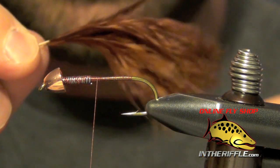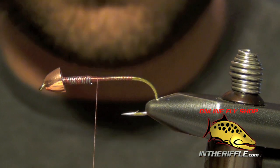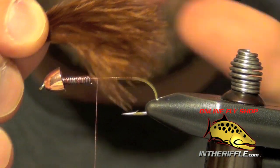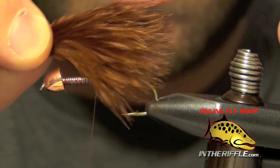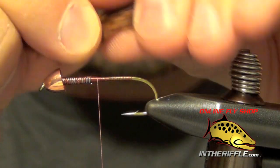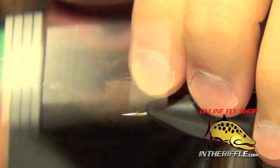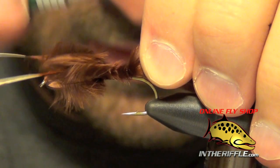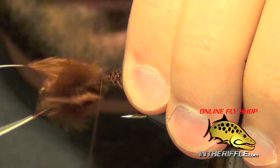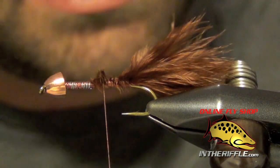Now I'm going to take two pieces of brown marabou — you can also use a burnt orange color if you prefer. We're going to even up the tips and measure the marabou out on the shank of the hook so that it hangs off the back about the entire length of the shank. I'll do a nice loose wrap to capture it, then wrap back pulling the marabou up as I wrap to the bend of the hook, and trim out the butt ends.